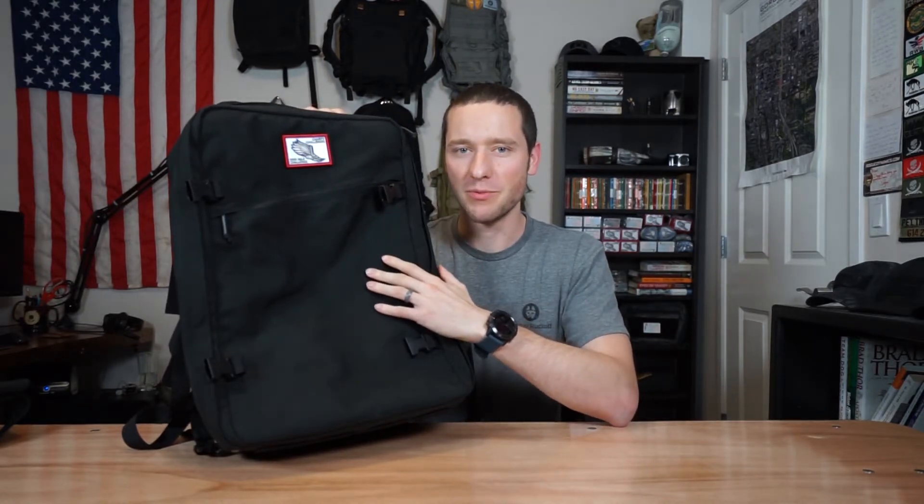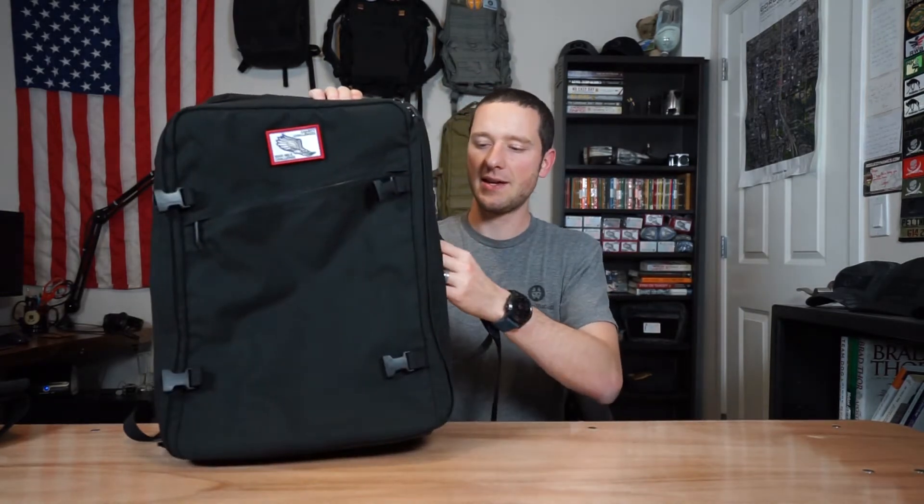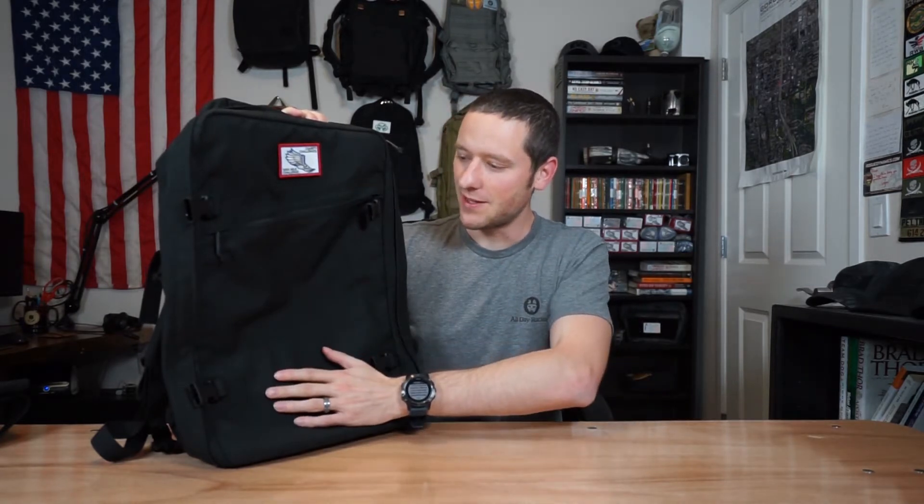This one does not have any webbing on it — this was a pre-order GR3. When we pre-ordered, we were given the option of webbing on the front, side handles, a combination of both, or none. I went with no webbing on the front and yes to side handles. The most popular option was both webbing and side handles, so I knew they'd keep that around. I figured this was possibly my only chance at getting this variant. They are offering it now, which is great. The front also has a nice two-inch tall by three-inch wide patch area.